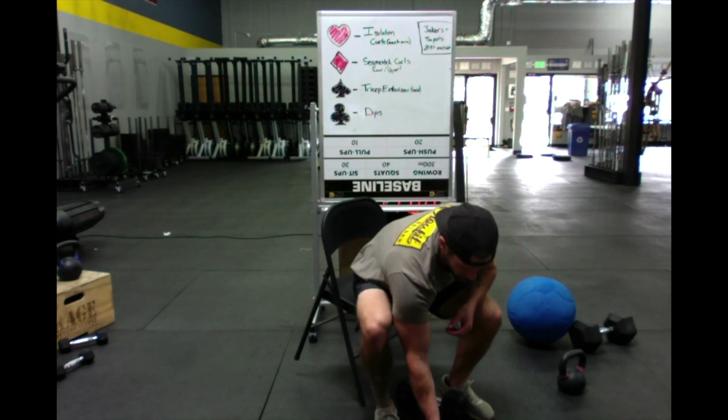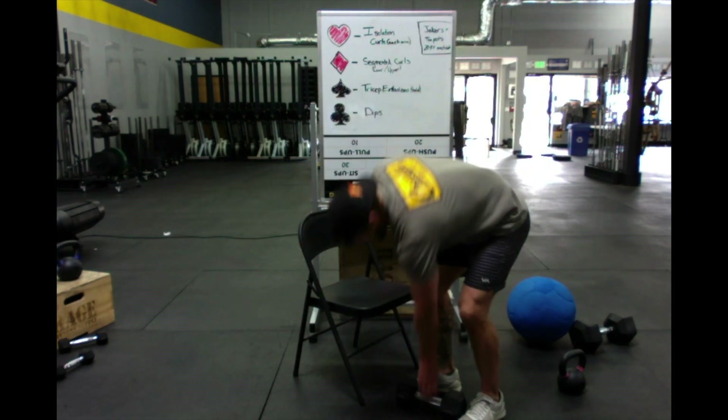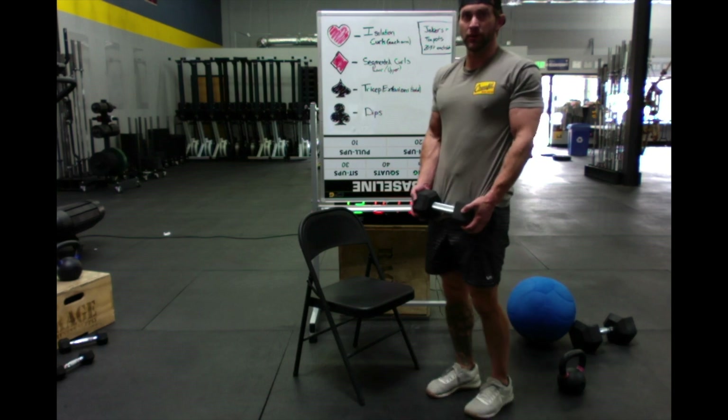Ace of diamonds — oh, get ready for the pump people. Fifteen segmented curls — fifteen bottom, fifteen top. This is gonna get spicy. Try not to break this up; try to get all fifteen and fifteen without setting it down. Here we go.